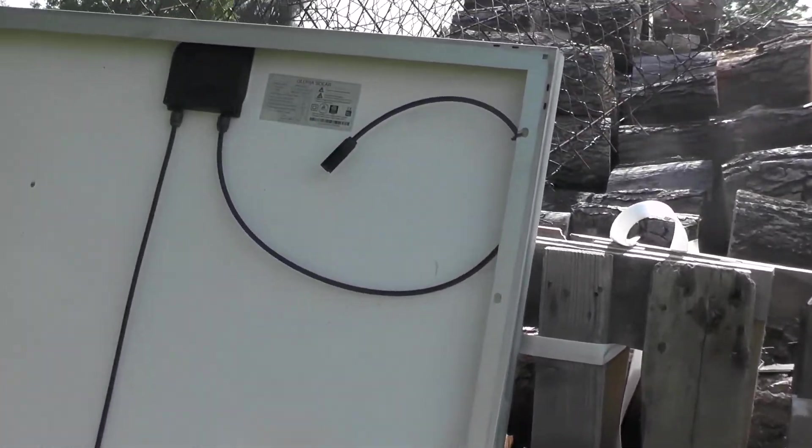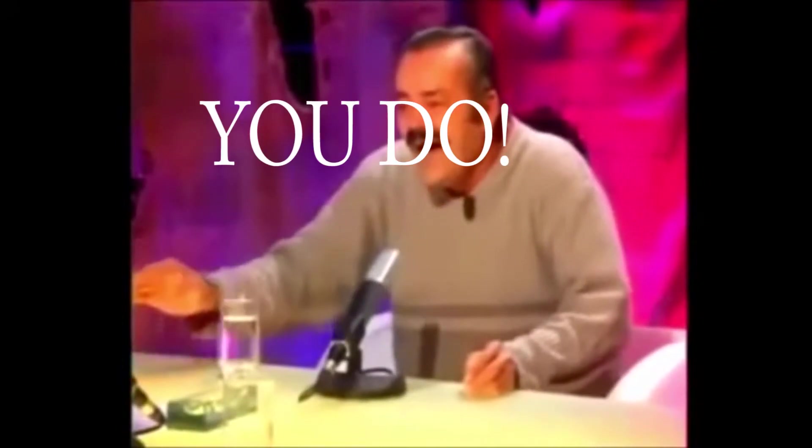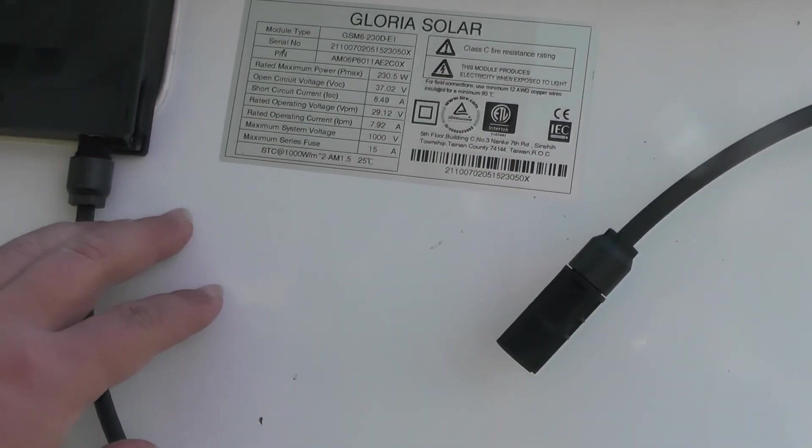Look at this old solar panel — this is the problem. I think this cell is burned out, so today I am going to try to repair it. People say that this is not possible because it is basically hard to open, but at least I'm going to try.